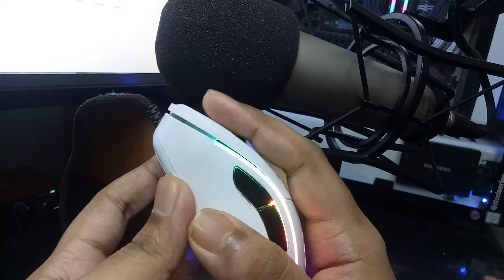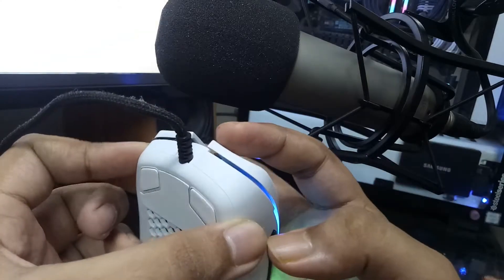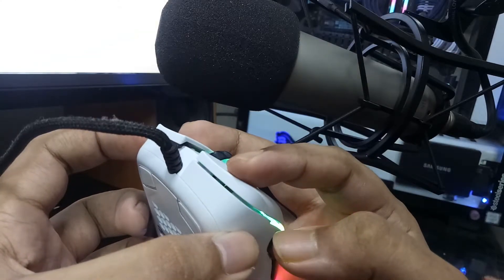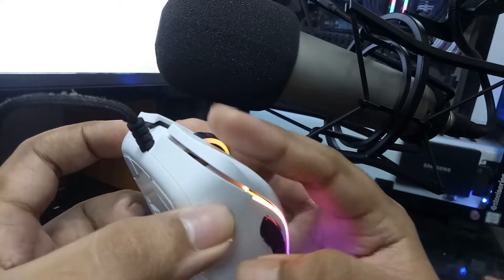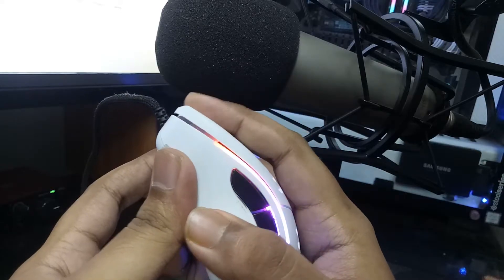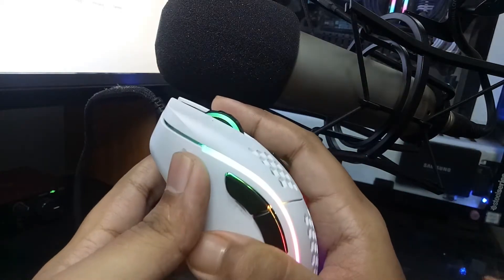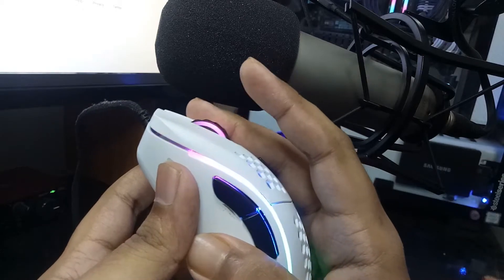The Glorious Model D makes a squeaky sound or mushy feeling when bottoming out. You can feel the mushiness, which sounds like this but in a very small frequency way. We need to fill out the hole to prevent the post travel, which makes a hollow sound to the shell.